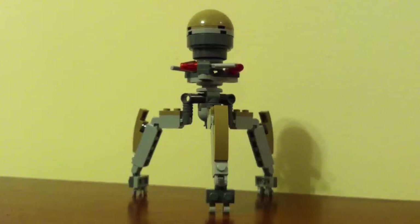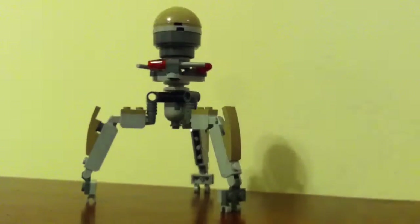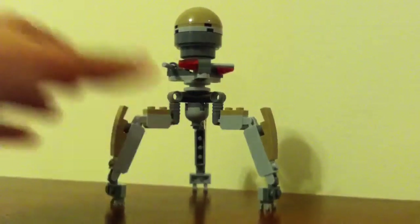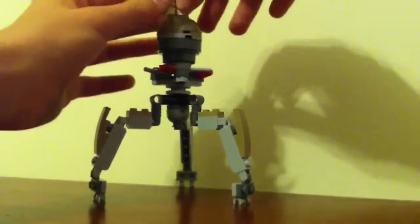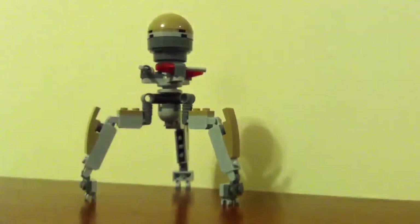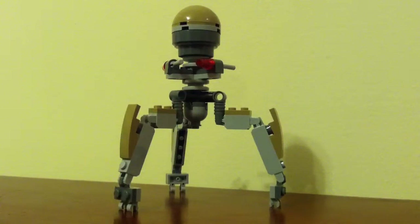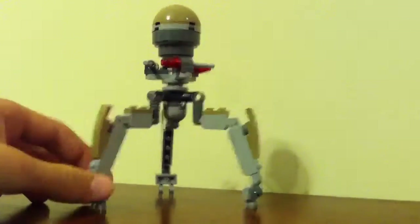The build in this set is an Octuptarra droid, and I want to give a little criticism about it. It is made primarily in dark tan, and it was never actually seen in dark tan in Star Wars. Also, this is a Utapau set, but the Octuptarra was never seen in the Battle of Utapau. And then one more thing — it is incredibly inaccurate in size, because in the show you could stand at least four people on the head at once easily. There was even one scene where Asajj Ventress and Anakin Skywalker were battling on top of one. But anyway, that's just some criticism about it.